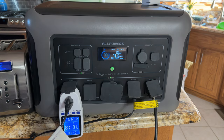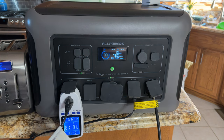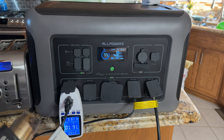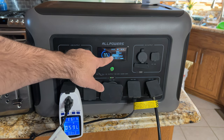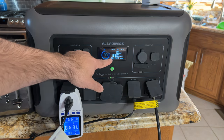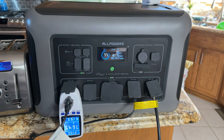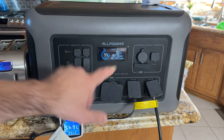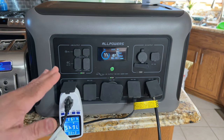Now we're going to turn on this heat gun and watch what it does to the power — we want to see at what point it trips the generator. With the heat gun powered up, we now see close to 2,000 watts — 1,980 watts. So I have a toaster and a heat gun going, and this heat gun is pretty powerful as you can see.